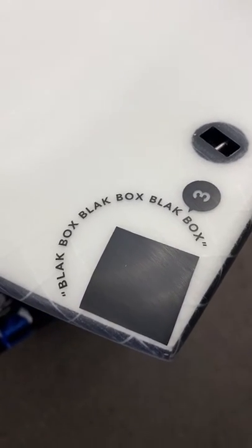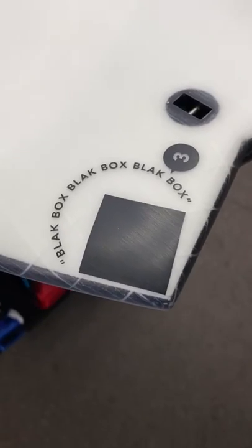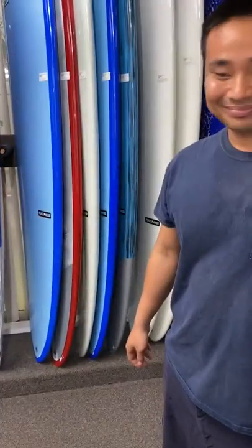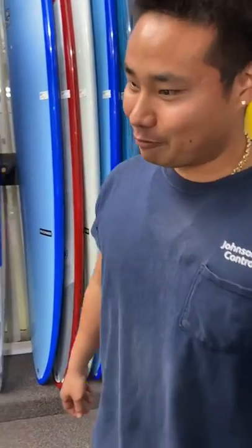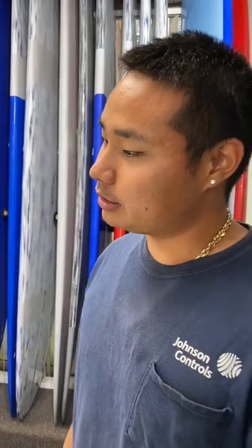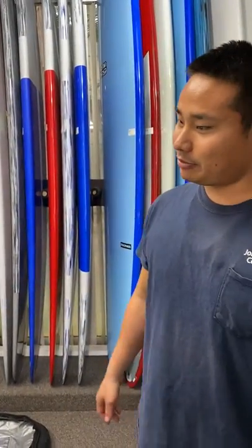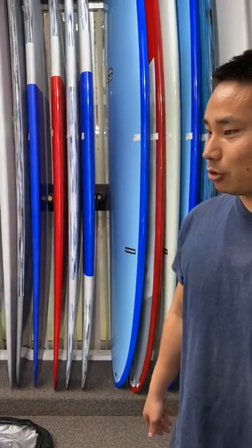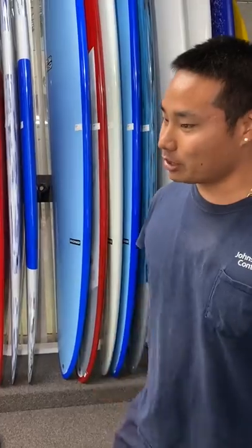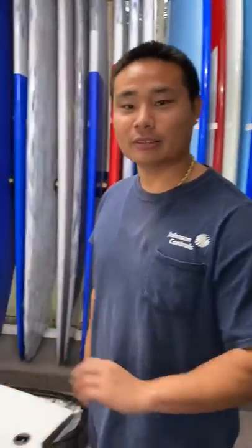The JS Black Box 3 in the swallowtail — what made you decide to pick this up? I've been riding a Monster Box and I just feel like in town it doesn't always have the volume there. A lot of times if the wave dies out in those sections the board won't want to go. Hoping the little more foam in the front will be a little more fun in town.